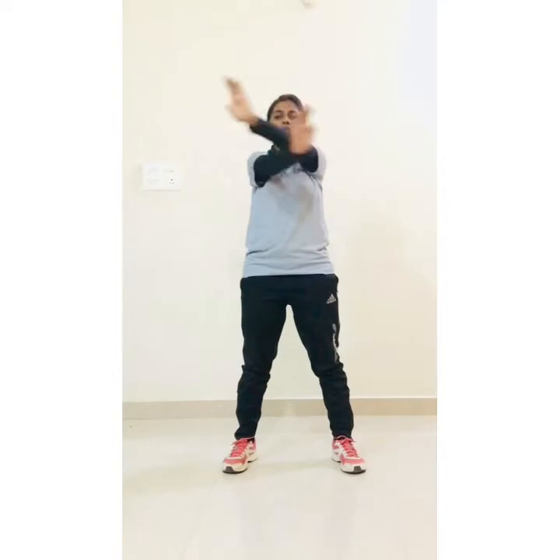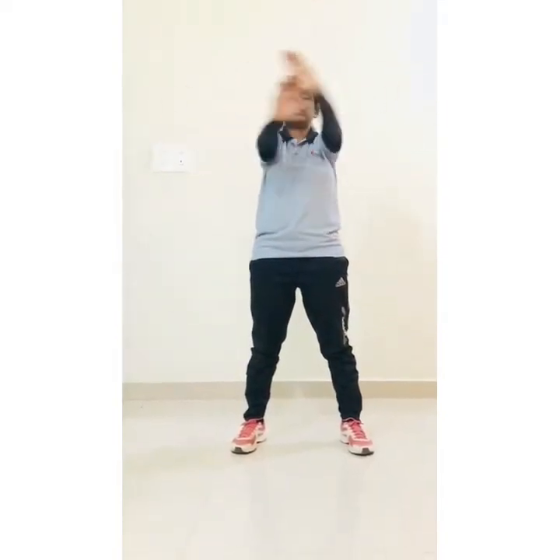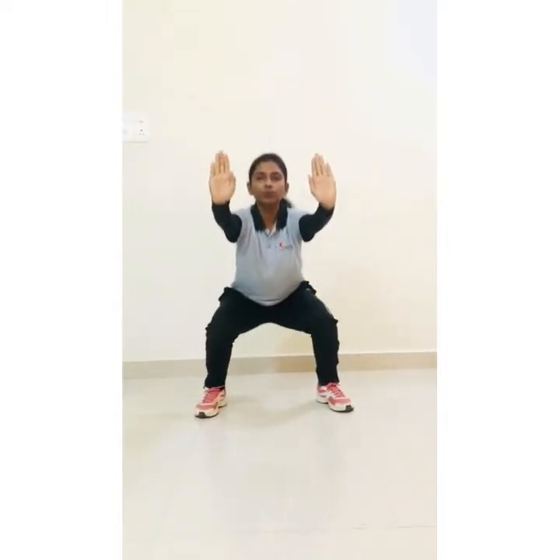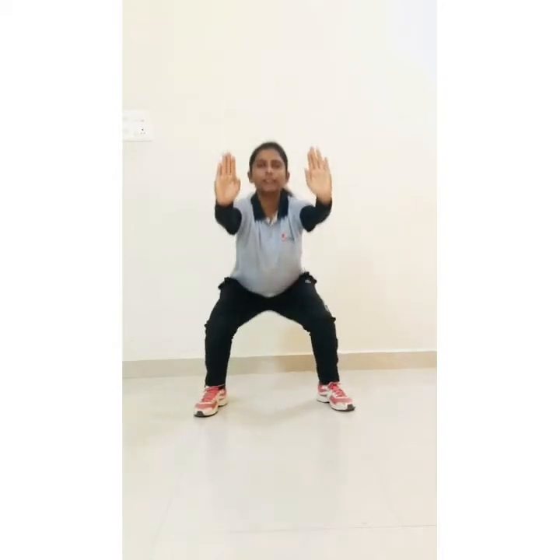And start arm crossover — 1, 2, 3, 4, 5, 6, 7, 8, 9, 10. Now next, distance in your leg, hand straight and start squats — 1, 2, 3, 4, 5, 6, 7, 8, 9, 10. Push everyone, yes, open up.